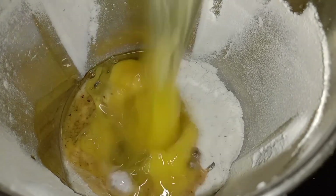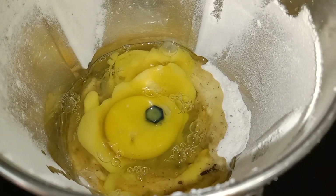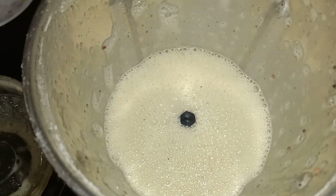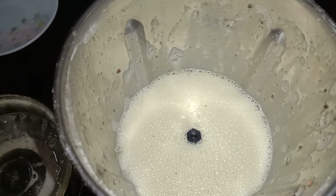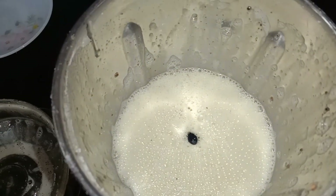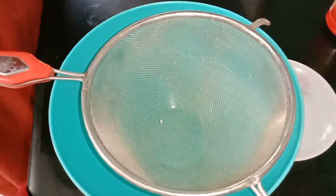Add the egg in the middle. I have to add some oil. Add some oil on this side.